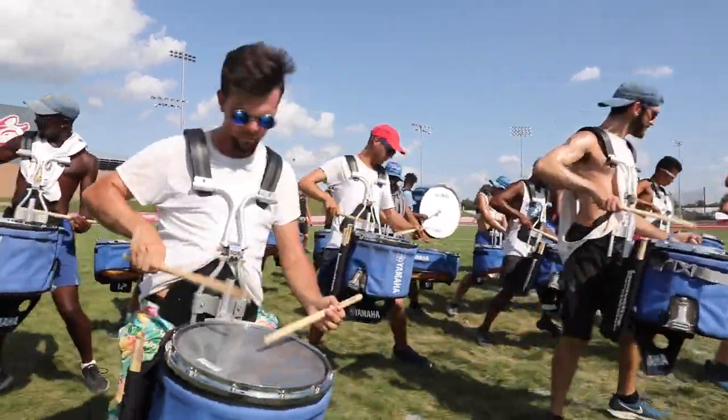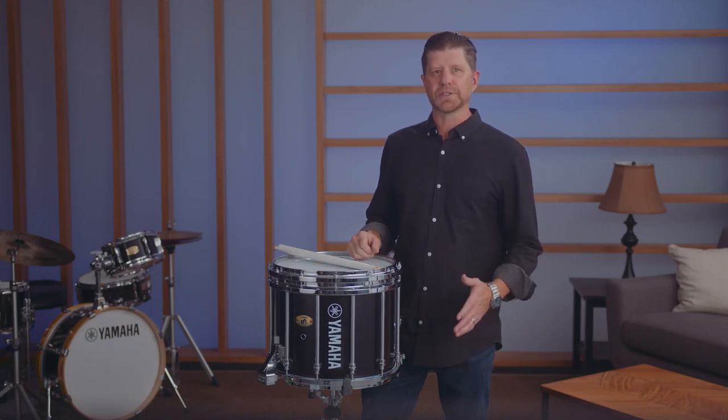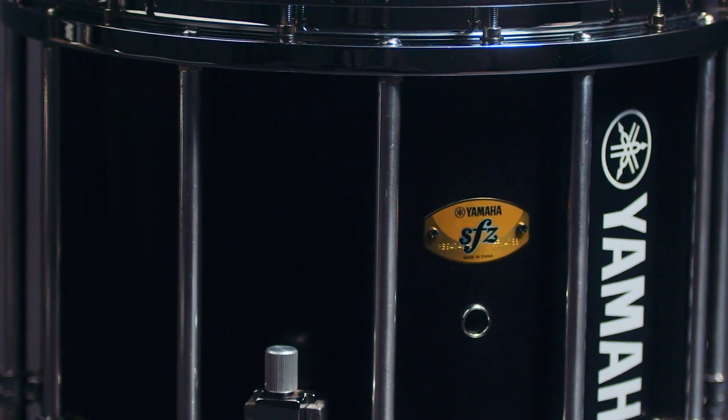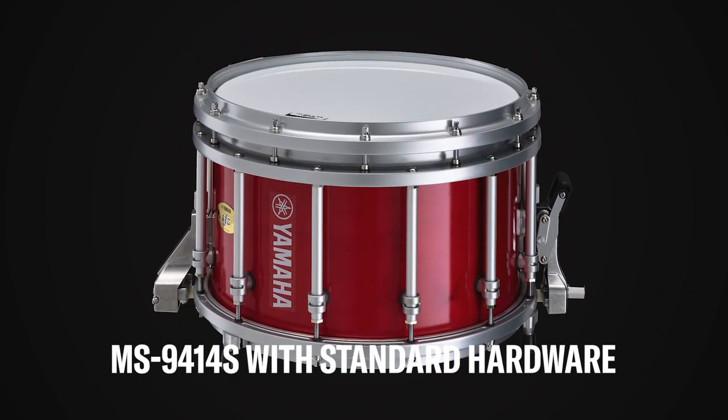This generation is no exception, going through several rigorous tests and performances with top marching ensembles and artists. Yamaha is proud to introduce the fourth generation of the SFZ, the MS9414 and MS9414S. This series has several improvements, so let's get started.